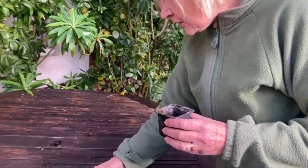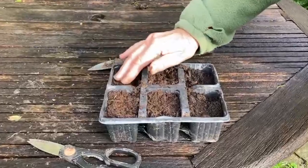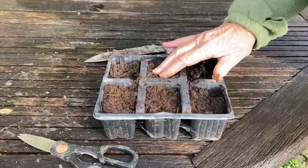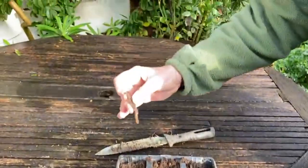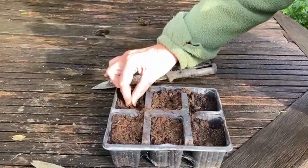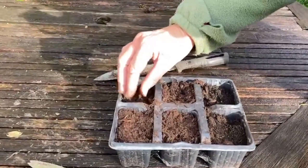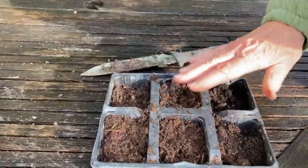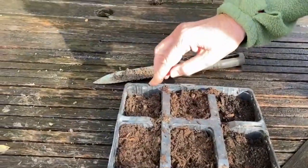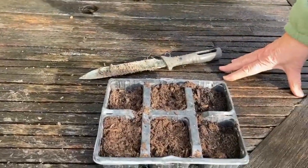I then get modules ready like this and fill them with peat-free compost, and then I take each piece of the root and just tuck it in to the compost like that. I quite like to have one per module so that when they get divided and split apart, you haven't got that much root disturbance.